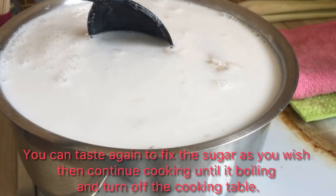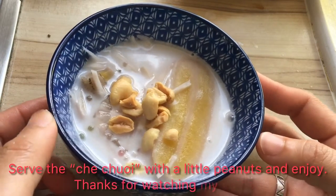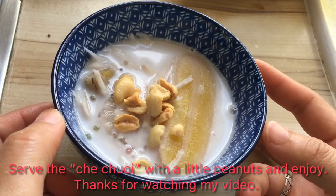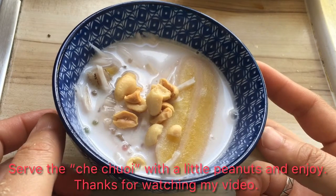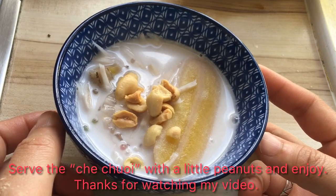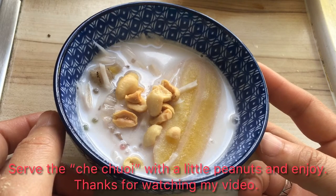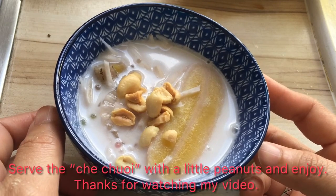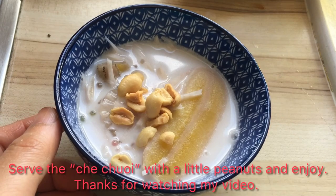The Cha Chui is ready! You can serve it in a little bowl like this with a little peanut on the top and start to enjoy it with your family. If you don't finish it, you can keep it in the fridge for around three days. After you remove it from the fridge, warm it up in the microwave because the tapioca will become a little hard when it gets very cold. Enjoy it, and thank you for watching my video — see you next time, bye!